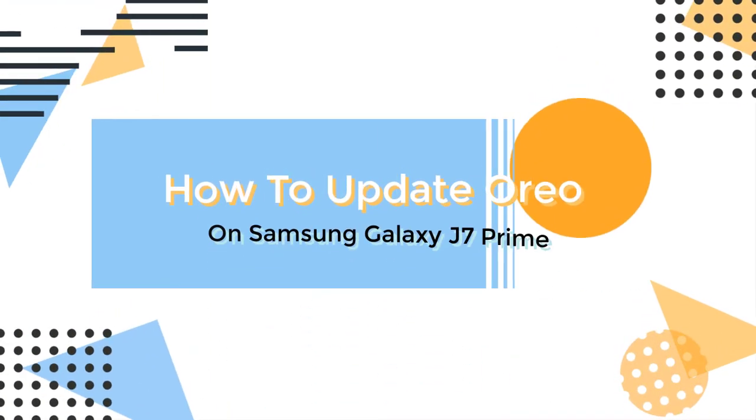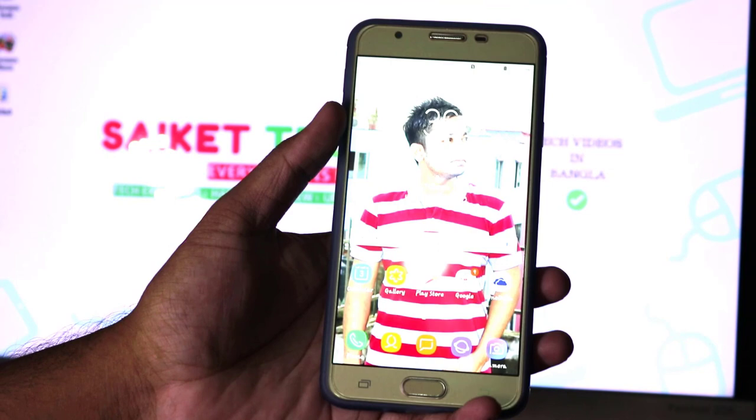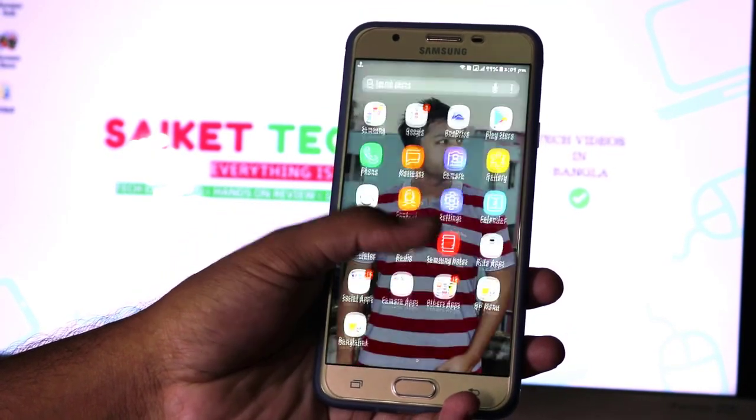Friends, today I am going to show you how to update your Samsung Galaxy J7 Prime to Android Oreo 8.1.0, Samsung Experience version 9.5.